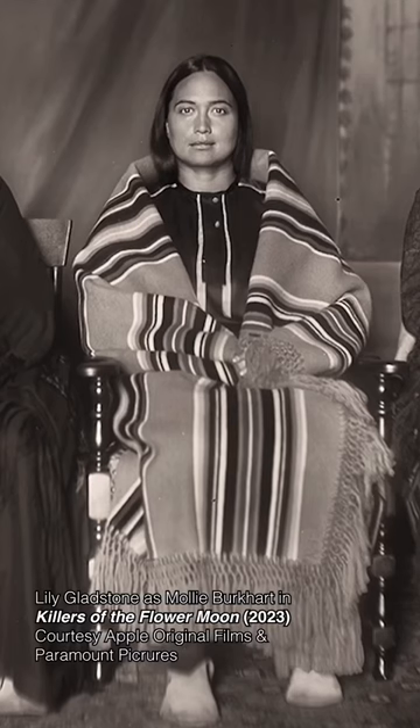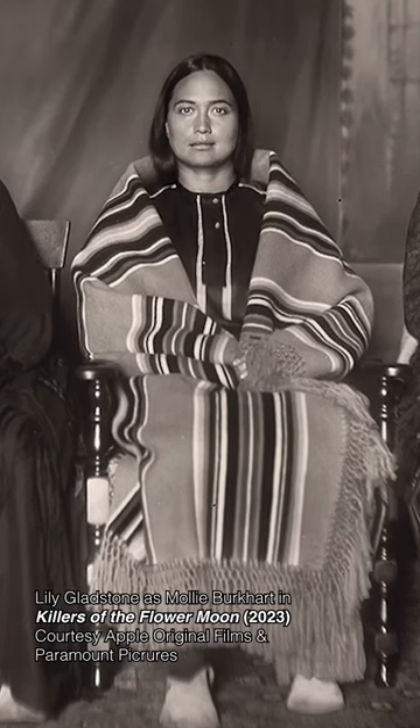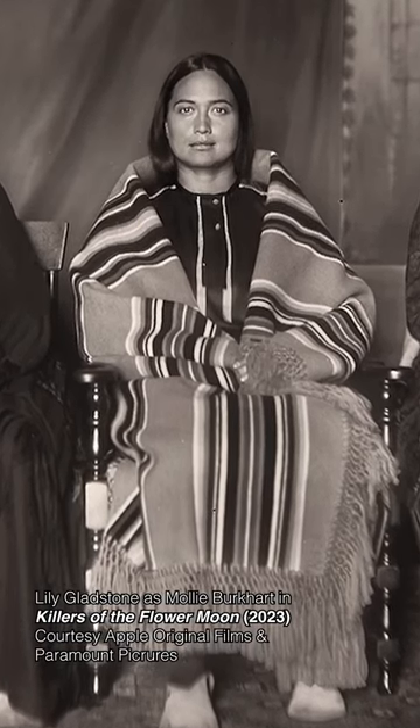This is a Saltillo-style Pendleton blanket — it's striped like a Saltillo blanket. These are what you'll see on Lily Gladstone, who is the lead actress that plays Molly Burkhardt. She will be wearing something just like that, not this. So when you're watching the movie, you'll know they got it right because they didn't use the round corners.